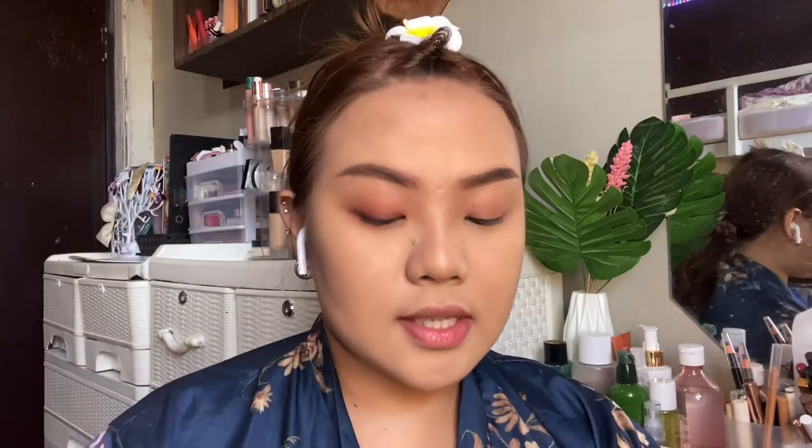I'm going to take this brown eyeliner from Teviont — their Sienna Eyeliner, which is a very dark brown — and use that to draw on some under-eye lashes. I'm very bad at doing this on cam so I hope I don't mess this up.